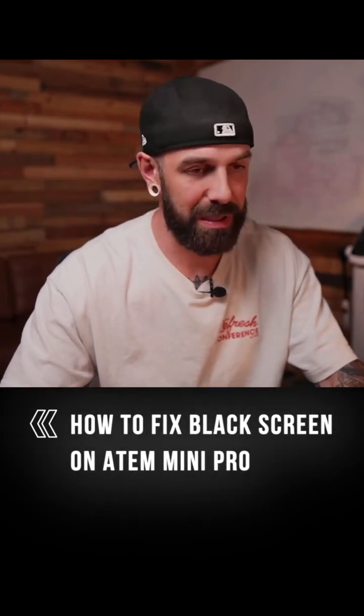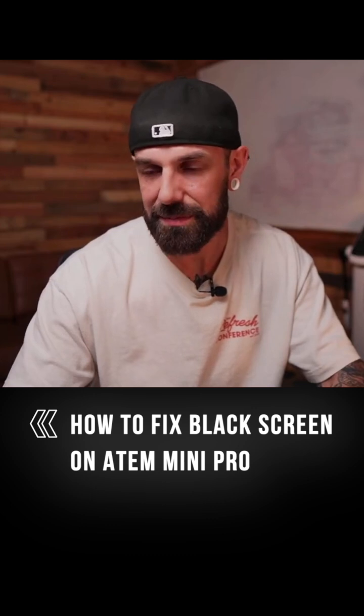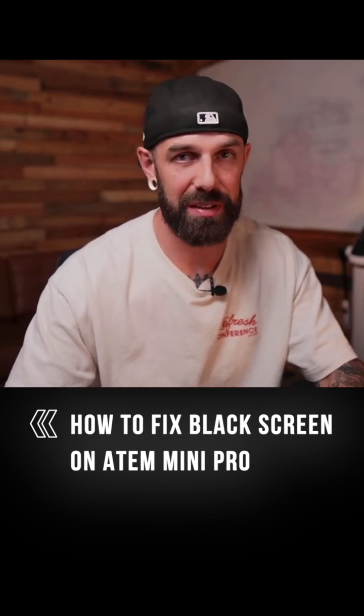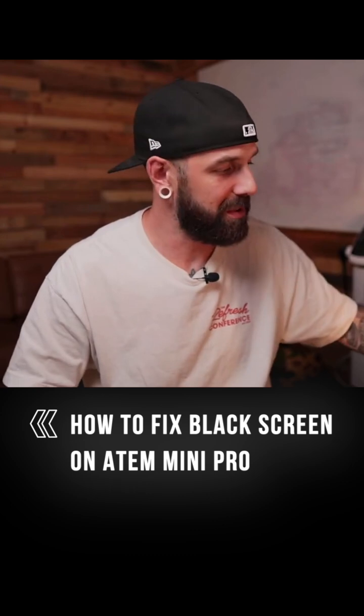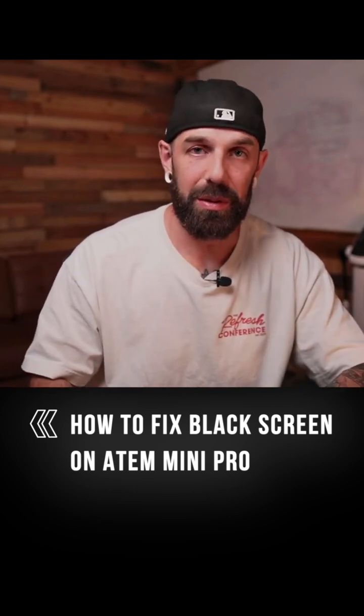Some things to note with the ATEM Mini Pro: if it doesn't come up, it doesn't mean it's not working. You might want to check the settings on your PTZ camera itself, because if your resolution is set to something greater than what the ATEM Mini Pro is set up to stream and use, sometimes it will just give you a black screen, a blank screen. You won't see anything and you'll be wondering if your cables are bad or if you set it up right — but it could very well be just a simple fix in your settings.